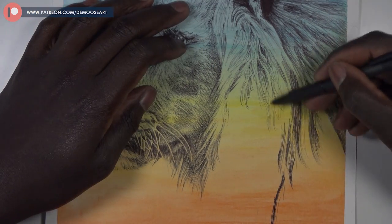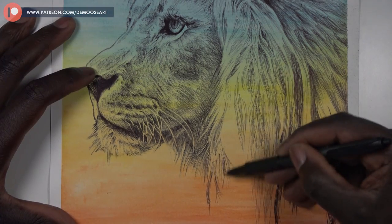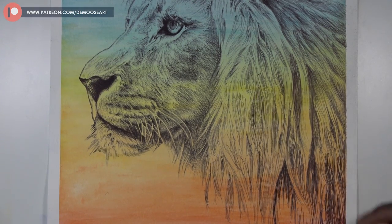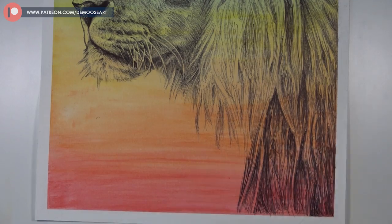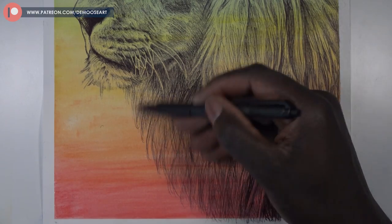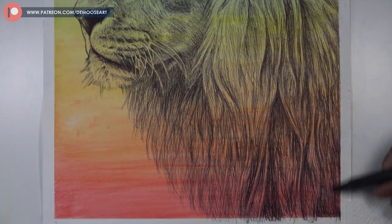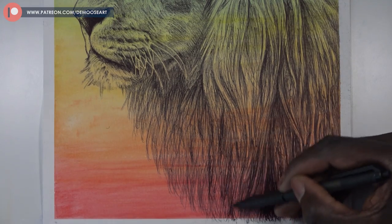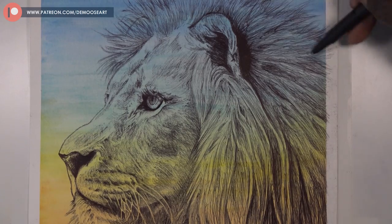With hair you want to focus on getting groups of hair and following the direction — make it flow, don't put lines in all sorts of areas. I missed a bit because I forgot to press record, but as you can see I keep building, adding more and more until I'm satisfied. That's the key with hair: build it up, don't rush with one big stroke. Multiple layers get it darker and thicker, and it starts looking more and more like hair.